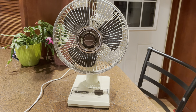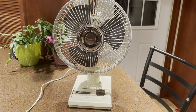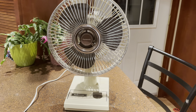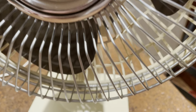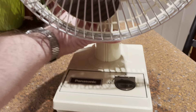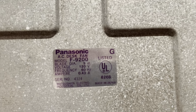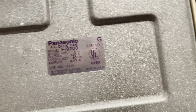Here is a Panasonic model F9200 9-inch desk fan from the 80s. Model F9200, Matsushita Electric, made in Japan.